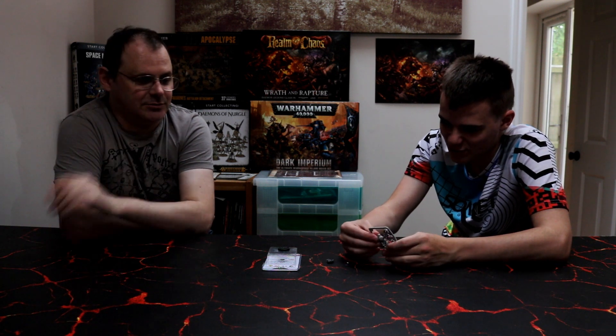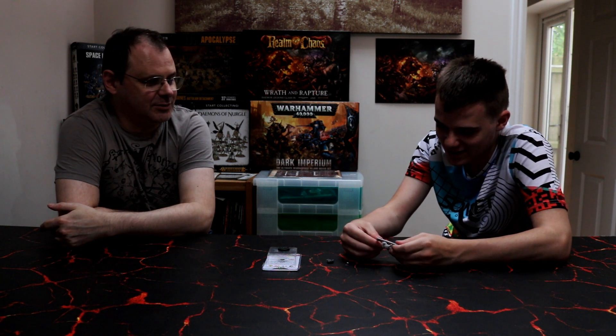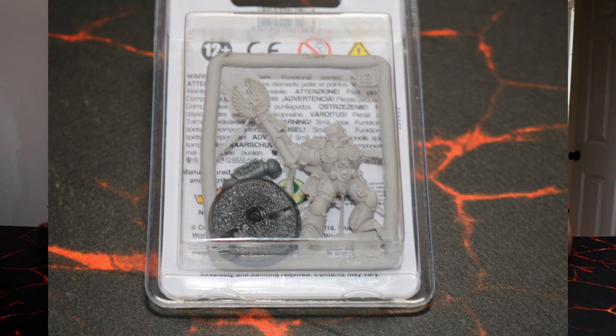So what do you think of the figure? I've done my figures. No, you haven't. I have. No, you've done one squad. Shh, don't talk about it. You've done one squad. It's too stressful to do more — just one squad. This is going to be my chaplain, isn't it? This is your chaplain, yes. Which is basically a chaplain.